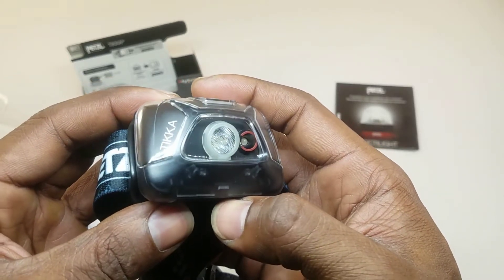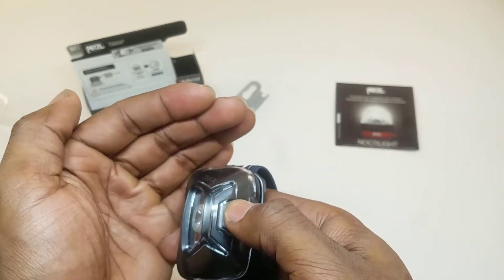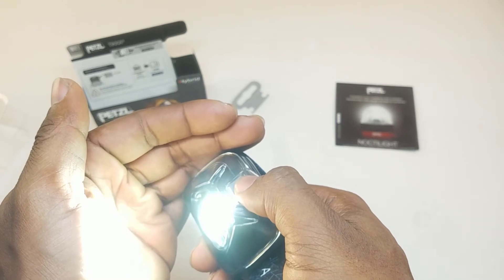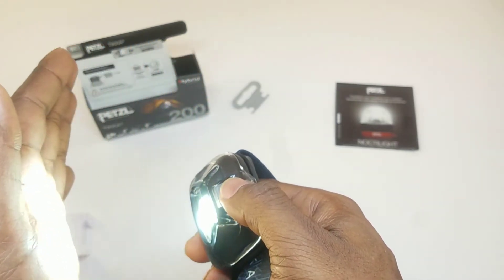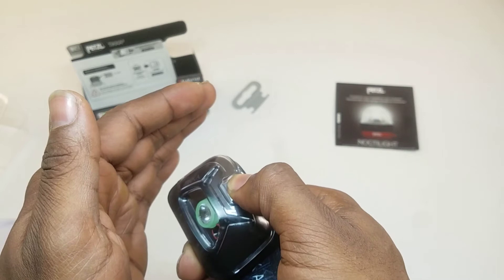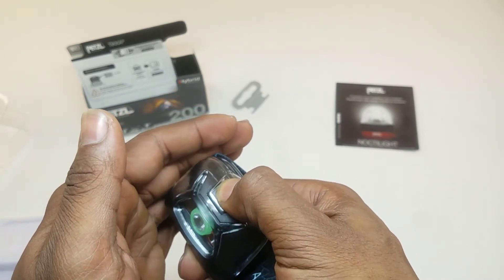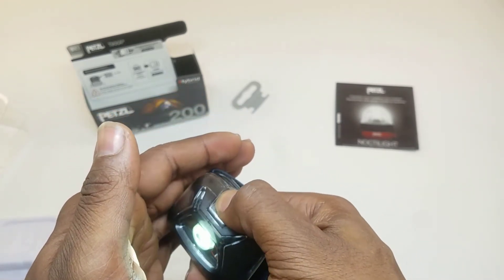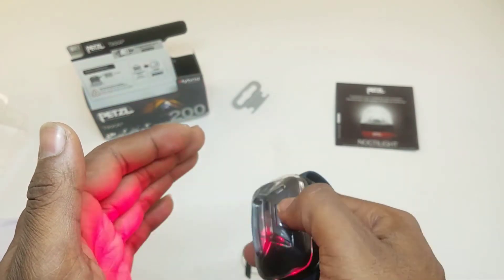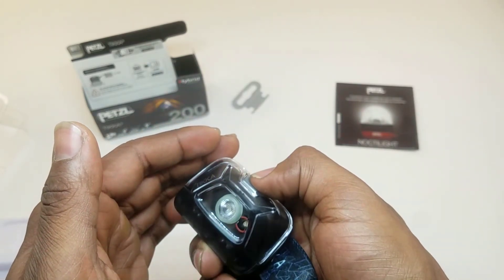The main headlight has a diffuser on it, which gives a nice tight beam with a little bit of flood to it. It has three modes, and you can already feel the heat from that — it's pretty bright. There's also an afterglow feature, so you can see the low, medium, and high settings. If you hold the button down, it'll switch from the white light to the red light, which is great if you don't want to ruin your night vision — the red light goes from on to flash to off.